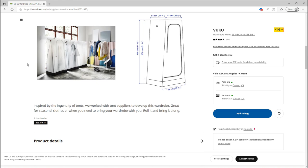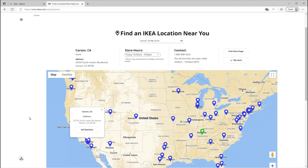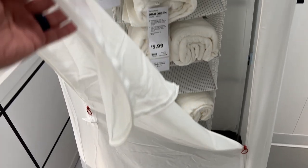Since this is sold by IKEA, the caveat here is that you need to be located somewhere near an IKEA or where IKEA delivers to. But if you have access to it, there are a couple of things about this tent that made me really excited when I first saw it.